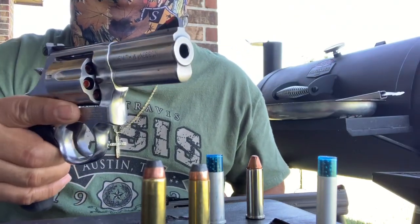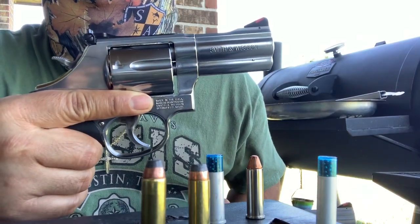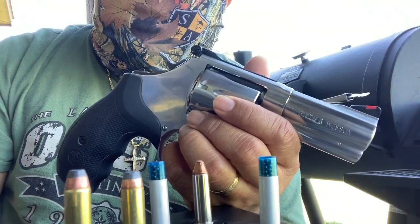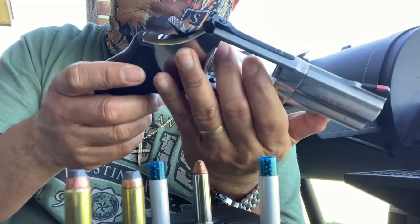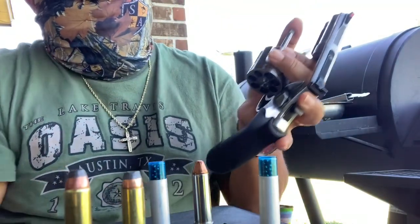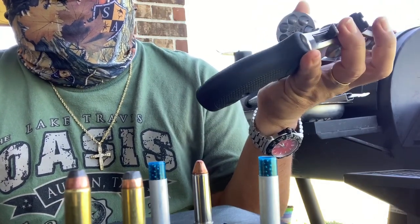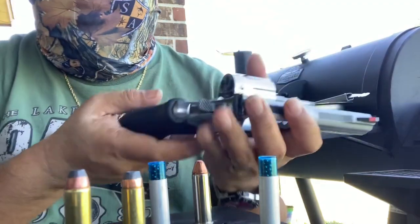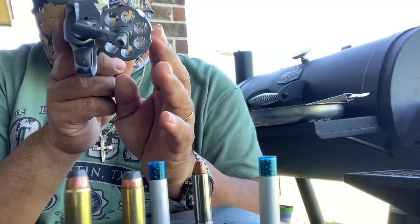Oh yeah, it's loaded, man — loaded. So since it's loaded and it just got out of the holster, I'm just gonna make sure that it's safe by unloading it. As you can see, the cylinder holes are empty — double, triple check.